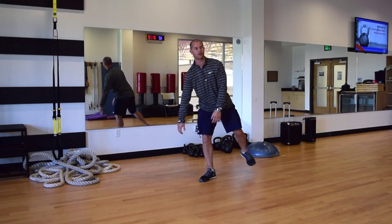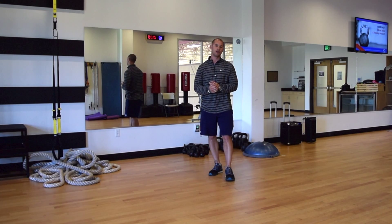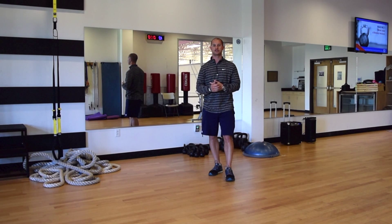So there you go — try that low bear crawl. It's surprising how much it impacts your running performance. Let me know if you have any questions about that movement. You won't see a lot of people doing the low bear crawl in this fashion. Take your time, go slow, really control yourself, and enjoy the benefits. Thank you.